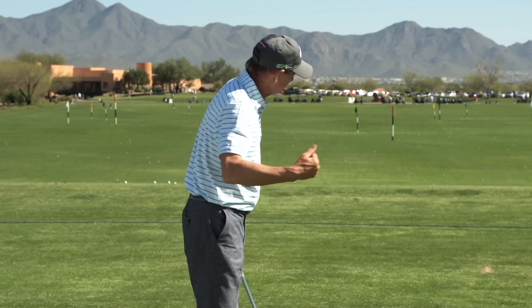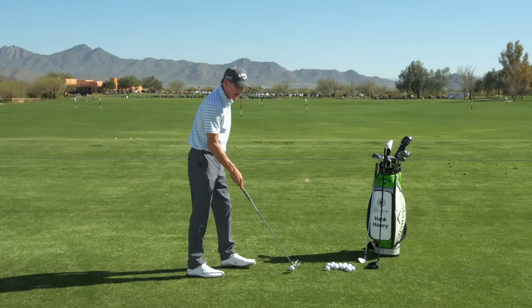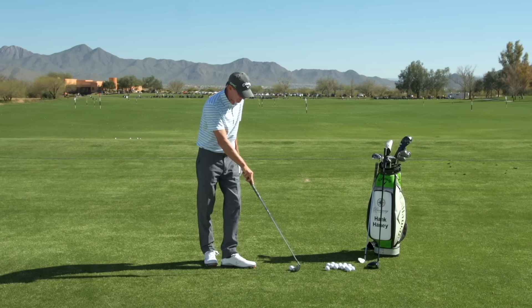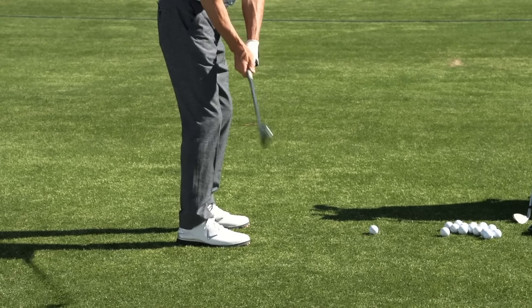Remember, as my mentor John Jacobs always said, golf is what the ball does. You're trying to fix your ball flight. When you hit a shot that pulls to the left — I'm a right-handed player — you know that you're hitting the outside part of the golf ball. If I hit the outside part of the golf ball with the club face, my ball is going to pull to the left.